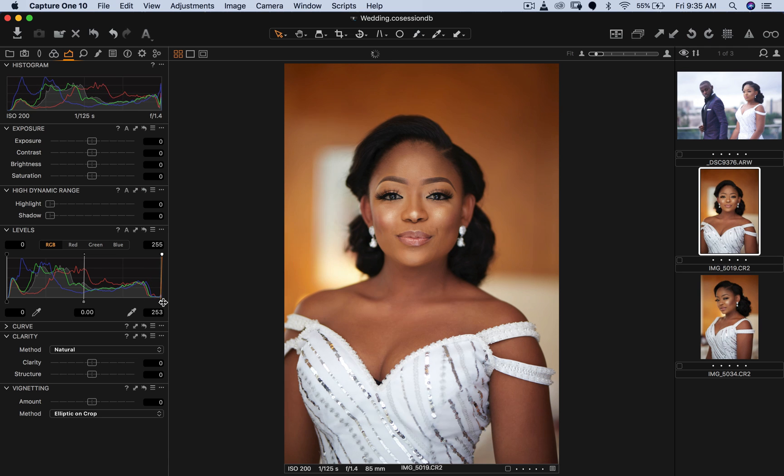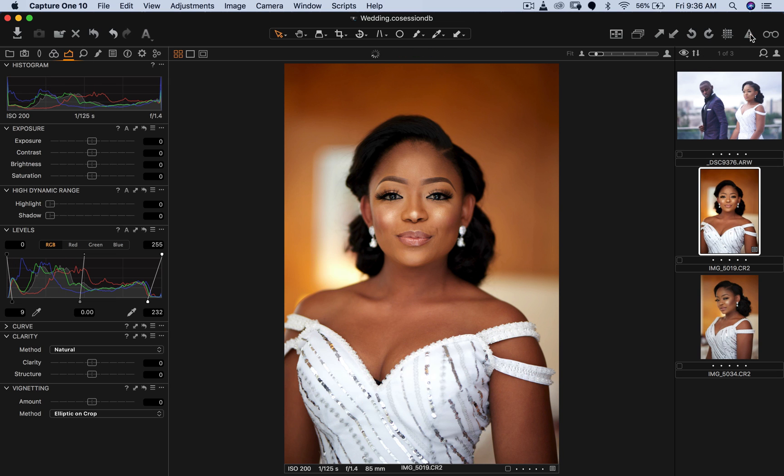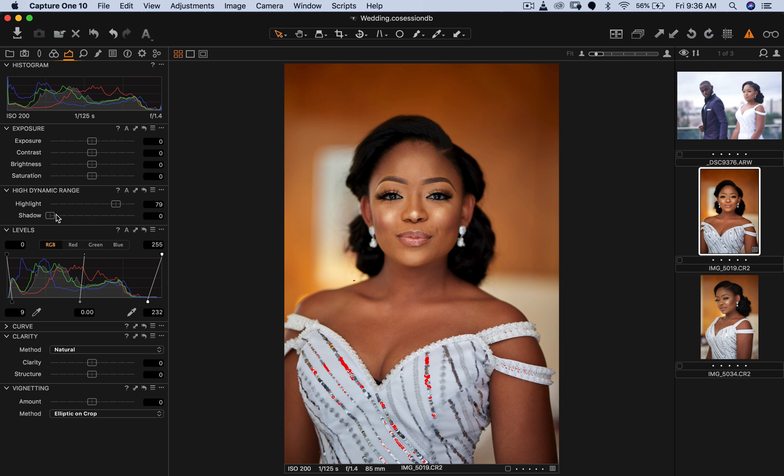I'm going to pull in my whites and my blacks in the levels panel here in Capture One. By the way, this is Capture One — if you don't have it, you should definitely try to get it. It's my favorite raw processing software right now. When it comes to RGB images, your whites are on the right and your blacks on the left. You can also toggle the overexposure indicator to see the red blotches showing where it's overexposed.